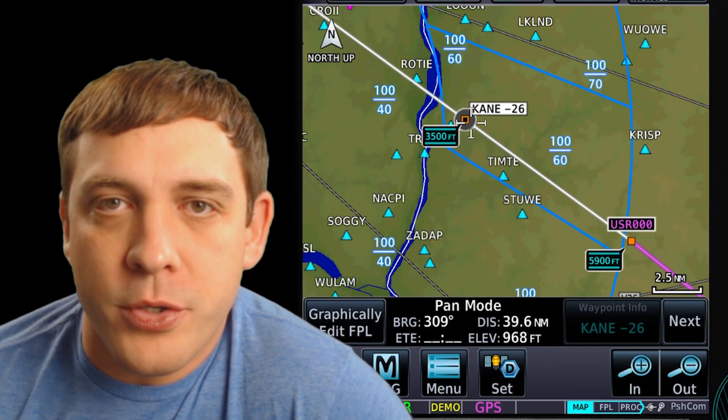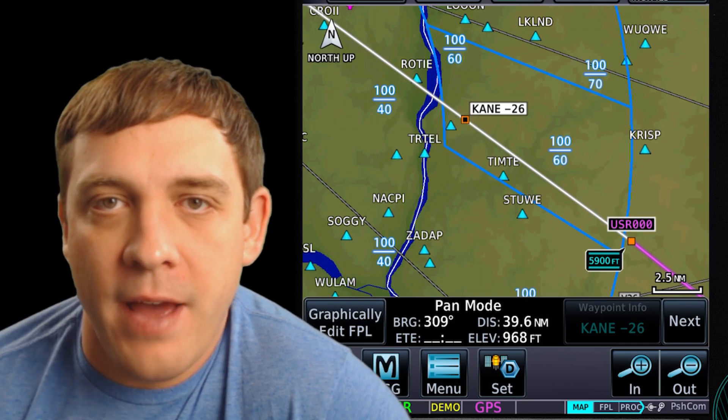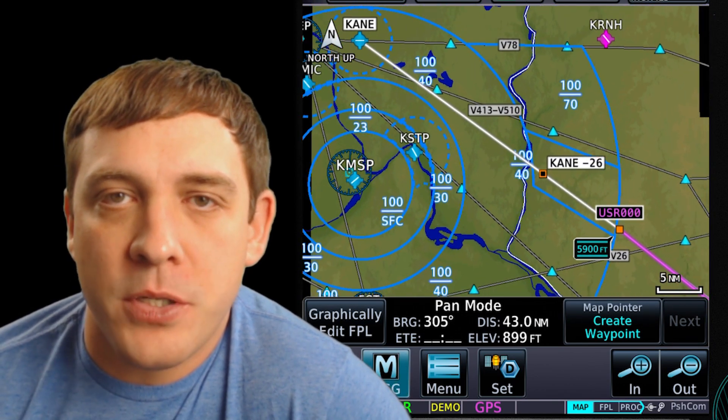Now we're going to be happy. The controllers are going to be happy because we're avoiding Class Bravo airspace using VNAV and the GTN 750 from Garmin. That's it for this episode — please subscribe and check out another one.